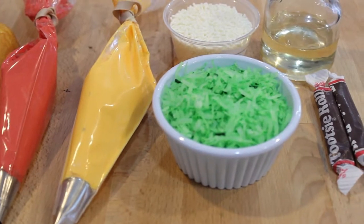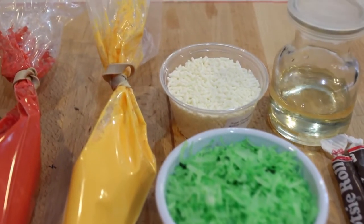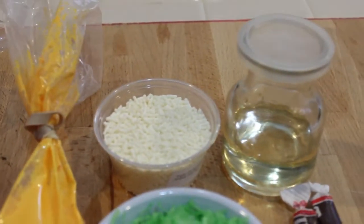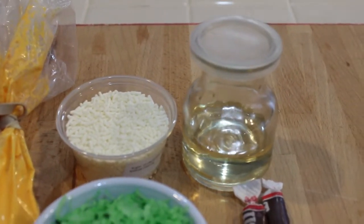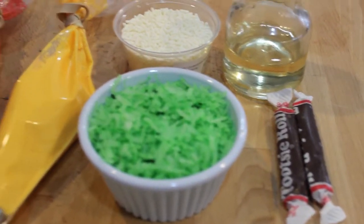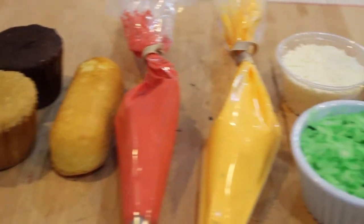You can actually just cut a Ziploc bag if you want. I made some green coconut just by shaking some white coconut with some green coloring. And I have some little white sprinkles to put on top of the hamburger bun with some corn syrup, and then some Tootsie Rolls for the hot dogs. And that's it — you can make as many hot dogs and hamburgers for your party as you want.